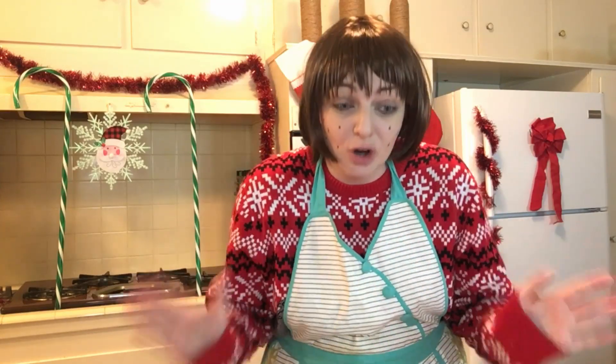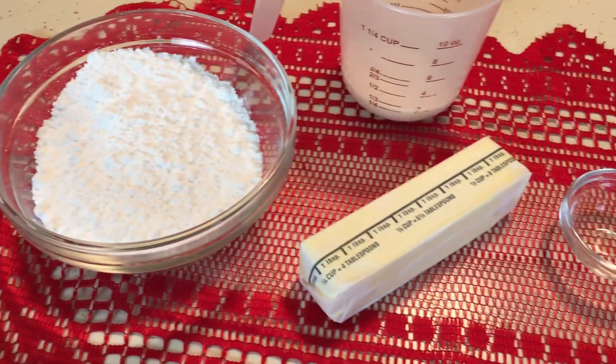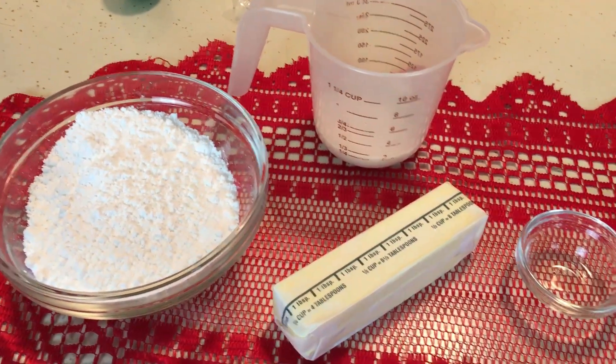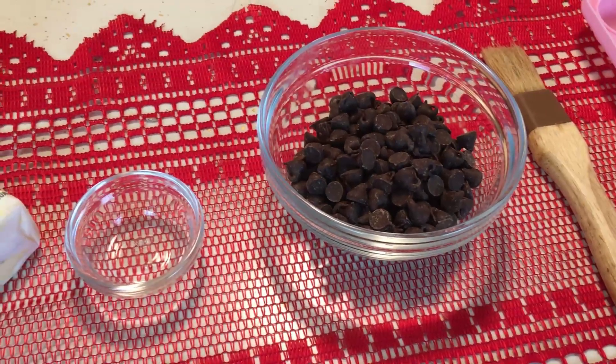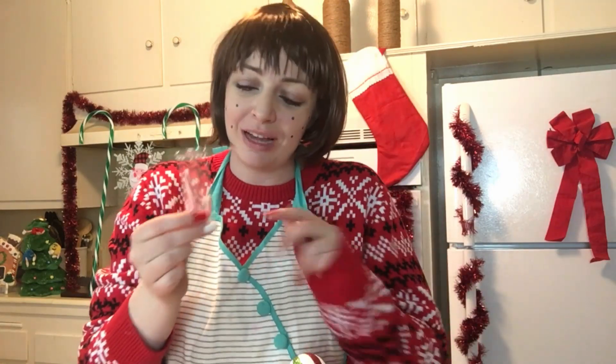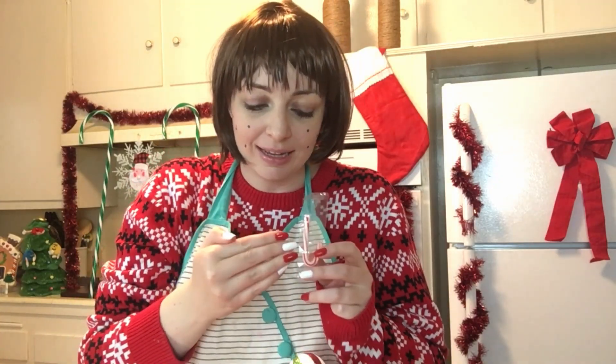You're gonna love it. Here's what you need: powdered sugar, butter, milk, peppermint extract, and chocolate chips — the best part ever. You're also gonna need candy canes because crushed-up candy canes are key. Look at my nails — I painted them red and white to be like a candy cane. Red and white nails next to a real candy cane!